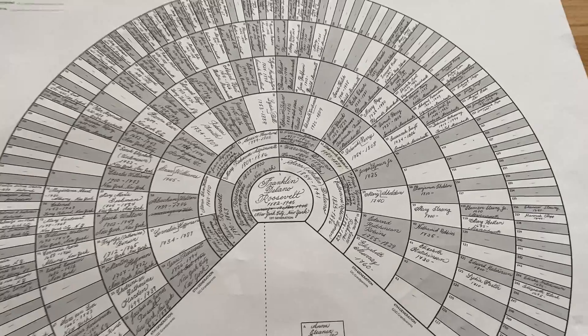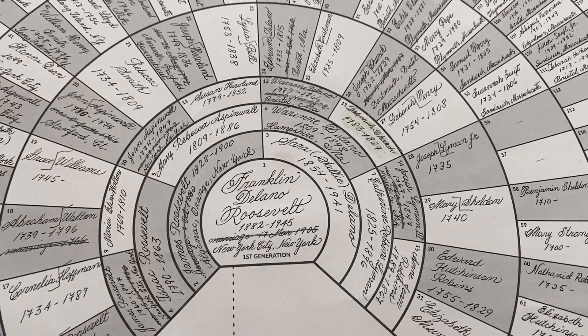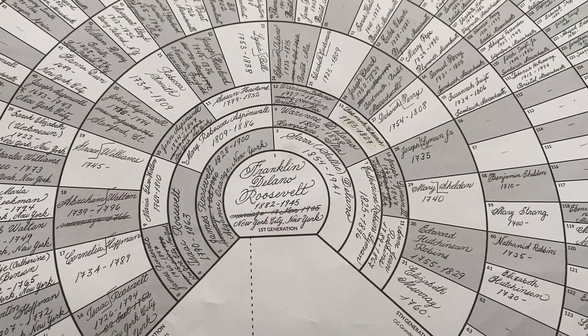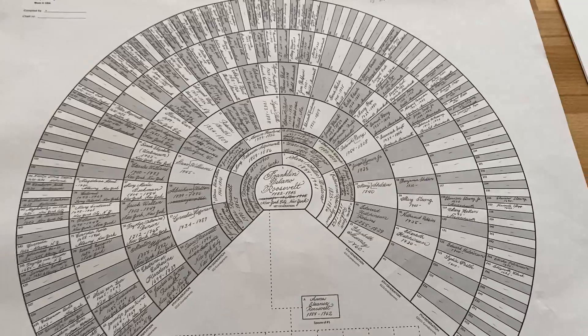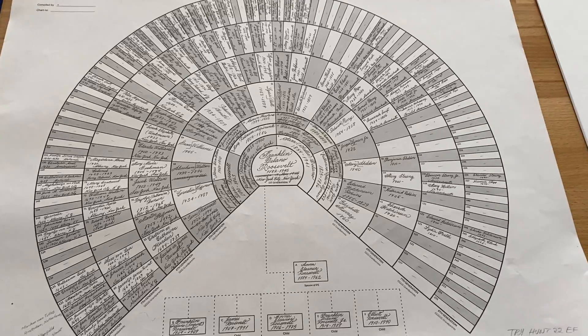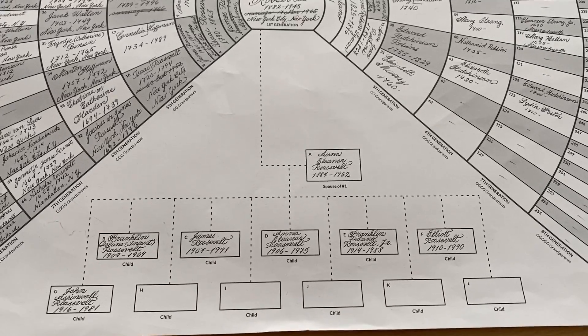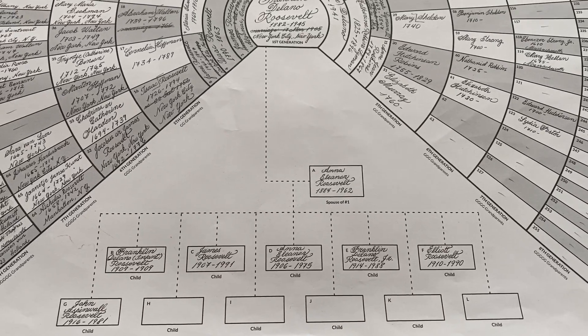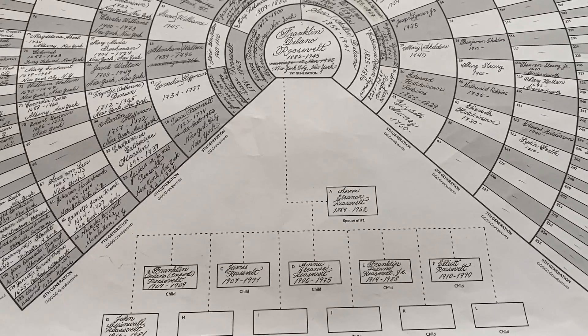This is our nine-generation fan chart. You can see there's lots of details here. We had a professional calligrapher fill in this particular version, but lots of people like to fill it in on their own, and I've done that myself. One special thing about this type of chart, and many of our other charts, is we have all kinds of innovations. In this case, this fan chart shows the children of the primary couple, which, as far as we know, no other fan chart has this type of innovation.